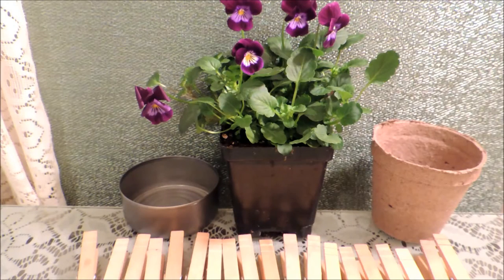Hi everybody, it's Michelle, and today we're going to be making a little clothespin flower pot. It's a cute little way to give flowers as a gift for Mother's Day or whatever occasion you would like.